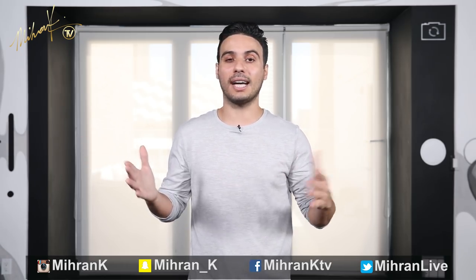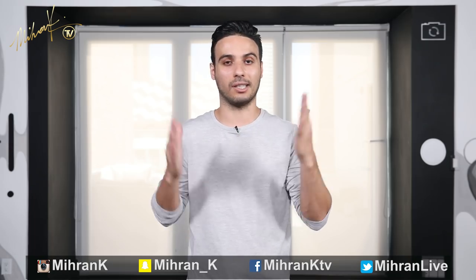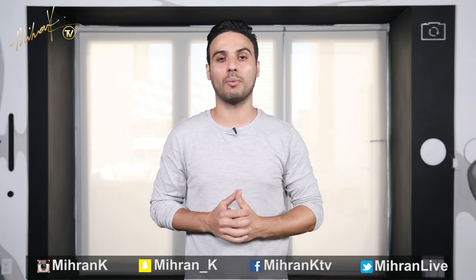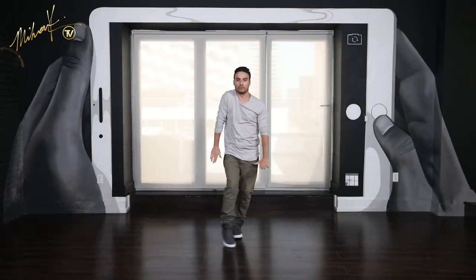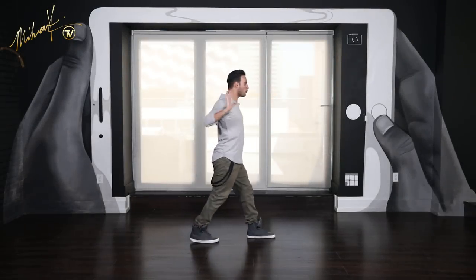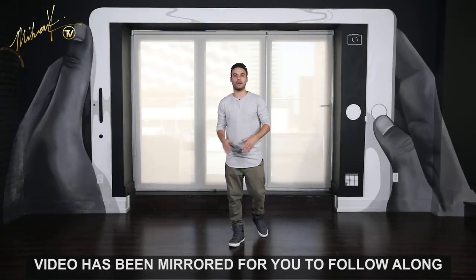Part 7 is all about glides. I'm incorporating 3 different glides in this 8th count. Let me show you what it looks like with music first, and then I'll break it down. Alright guys, here we go, let's get started.